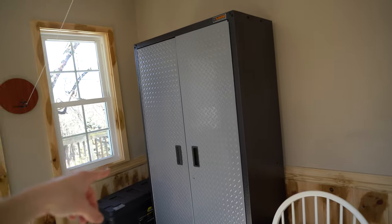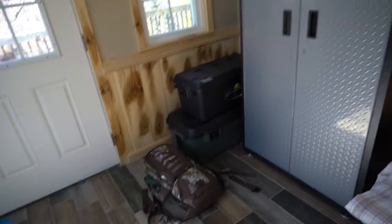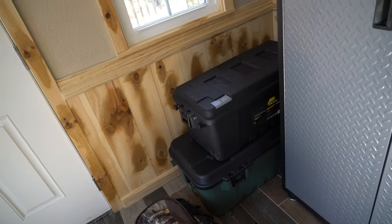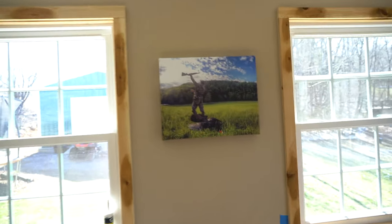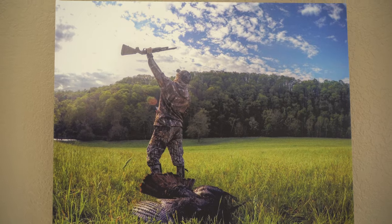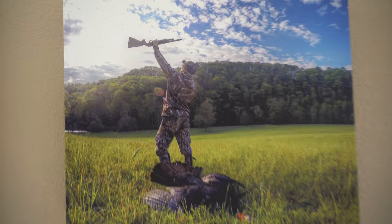We may switch that out for like a wooden shelving setup for all our hunting gear, because we have it laying around everywhere. We have totes and stuff we used to take on trips and don't really have a spot for. So that's kind of what that room is gonna be for. This is actually a picture I took a while back during spring turkey season and it won me a competition for the best turkey picture, which is pretty cool. I ended up taking it with my GoPro.